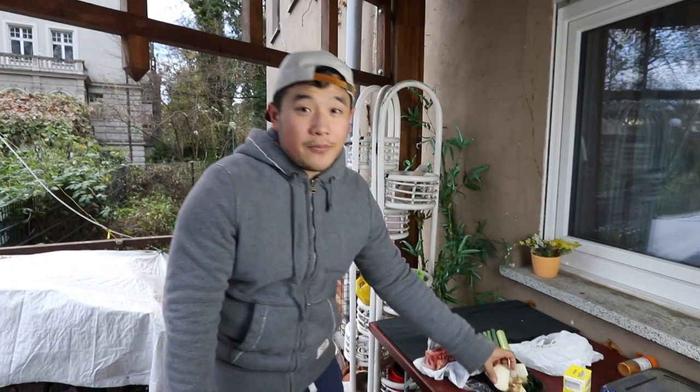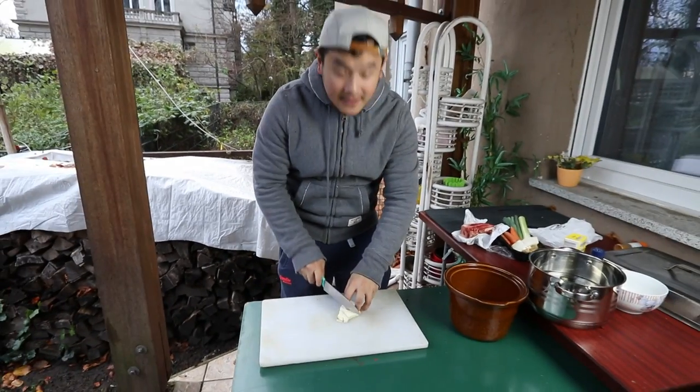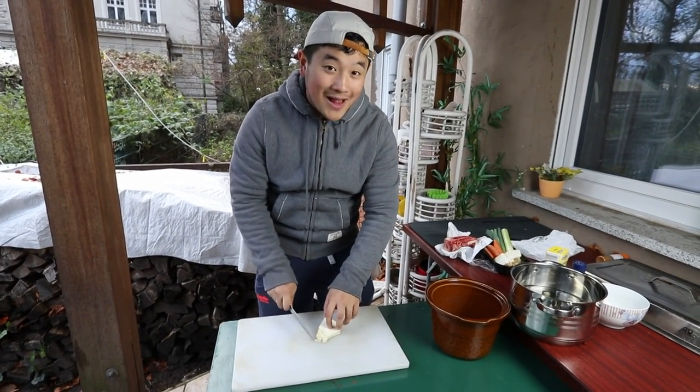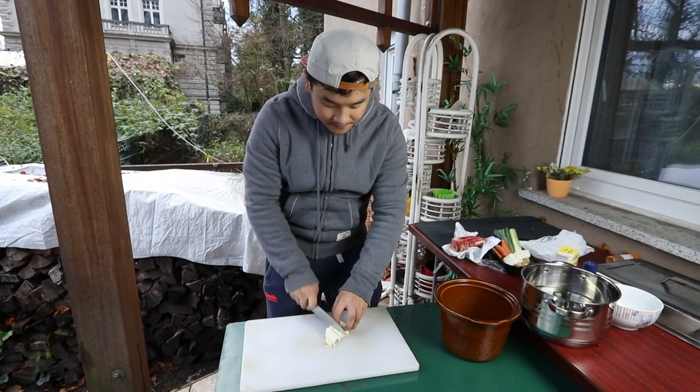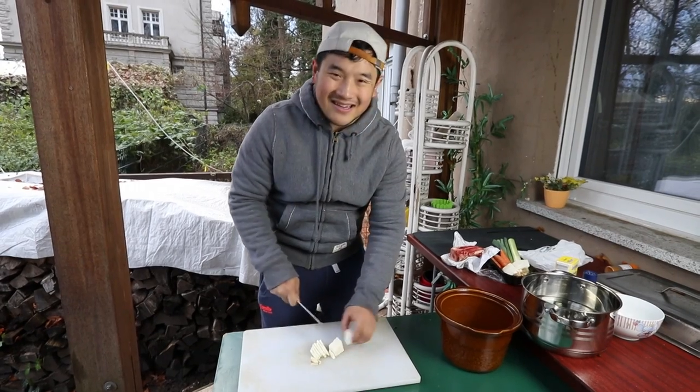We're gonna cut the vegetables because that's really important. We have some root celery here. I'm not sure it's called root celery in German, and I'm not sure what it is in English. We're just gonna slice it really fine because this gets a little bite into the soup as well — just in small chunks. It's almost like onion, you know?